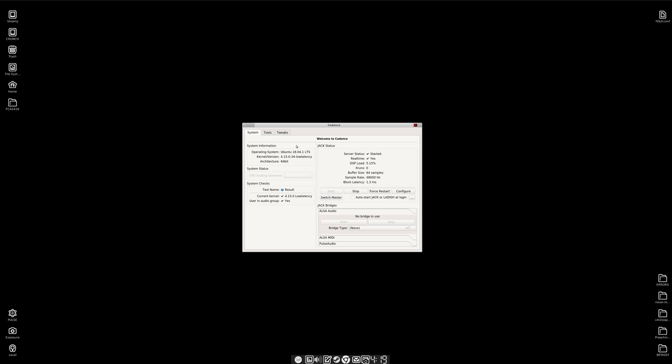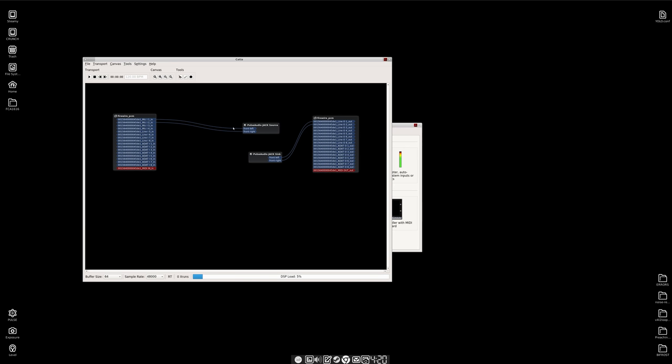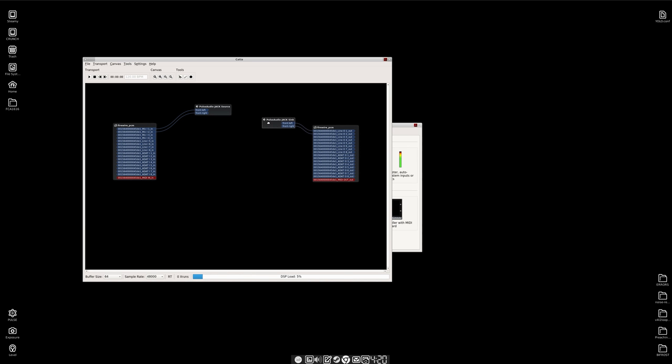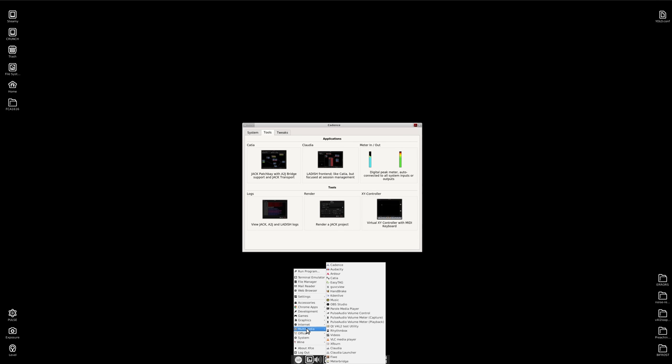So if I go over to tools and open up the digital patch bay, you can see it auto-connected because I have Pulse Audio Bridge set up. But I'm going to disconnect these because we're going to launch Ardour and show you how I have things set up for recording.